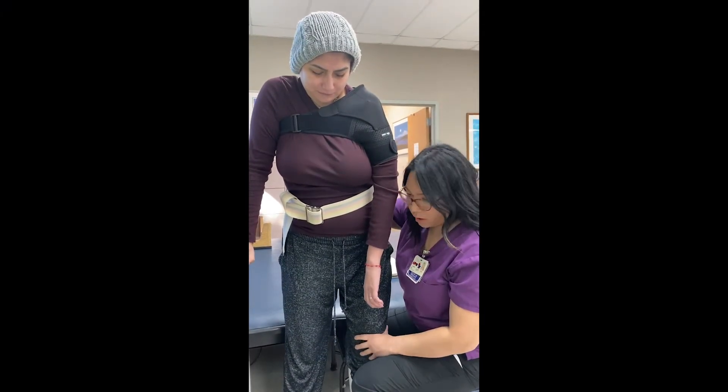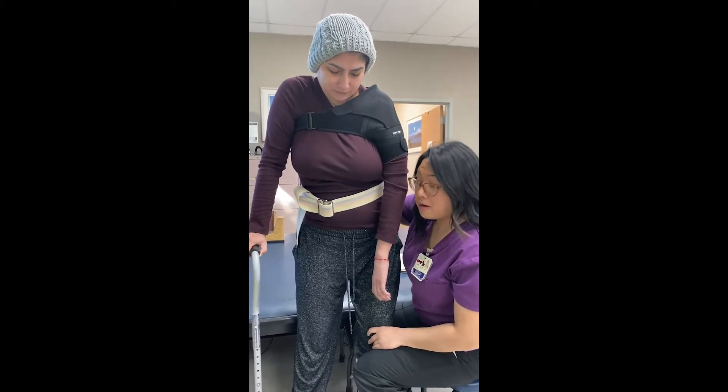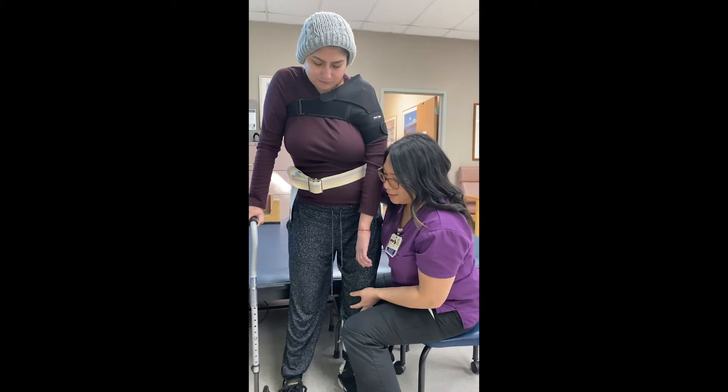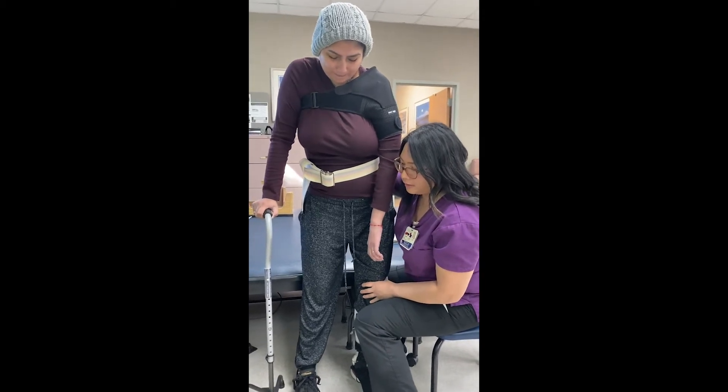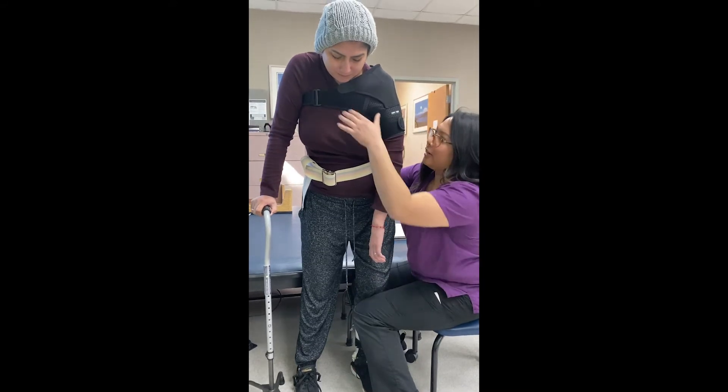We're gonna work on balancing on this left leg a little bit more because when she walks, she tends to favor the right side. She has a lesser stance time on this left leg, so what I'm gonna have her do is she's gonna stand up tall.